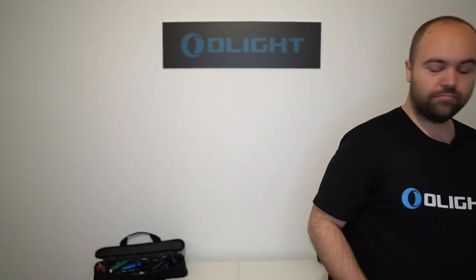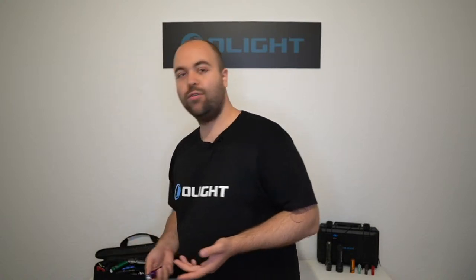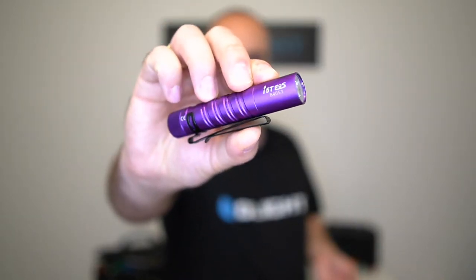Es hat einfach Spaß gemacht, die ganzen Lampen mal auszutesten. Heute war mehr Zeit in der Videovorbereitung, das Live-Video ist dementsprechend ein kleines bisschen kürzer. Vergesst nicht das Giveaway der i5T – über den Link in der Beschreibung über Gleam. Einfach auf den Link klicken und mitmachen. Es werden nur die notwendigsten Daten gesammelt: Name, E-Mail, Adresse und Geburtsdatum – Geburtsdatum deshalb, weil Gewinnspiele eigentlich erst ab 18 sind.